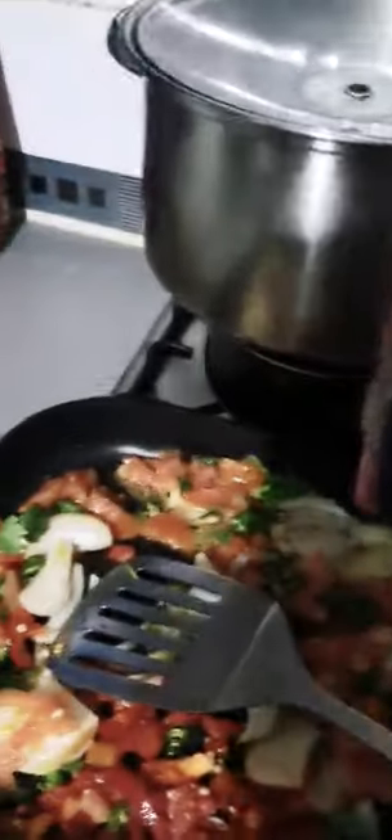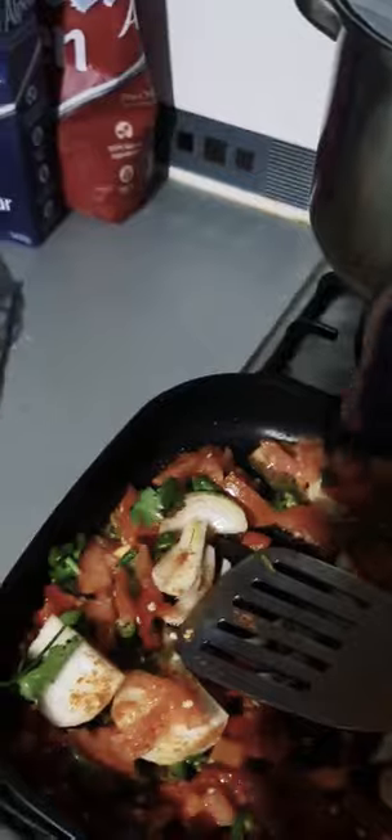The red chili powder goes lumpy if you put it in the eggs when you mix it. So what I do is put the chili powder — maybe less than a teaspoon, you just want a little bit of taste — directly into the frying pan. That way it won't go lumpy.